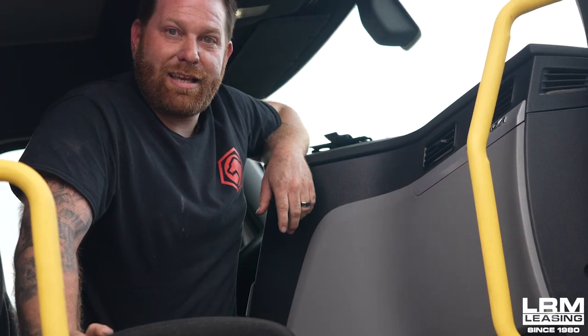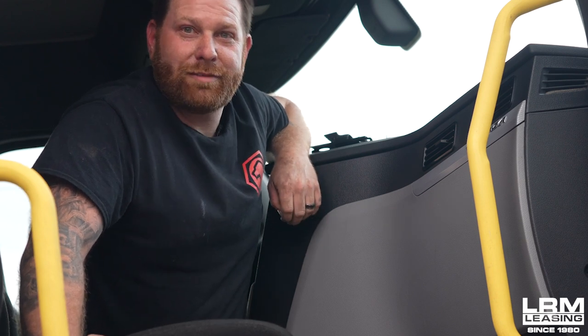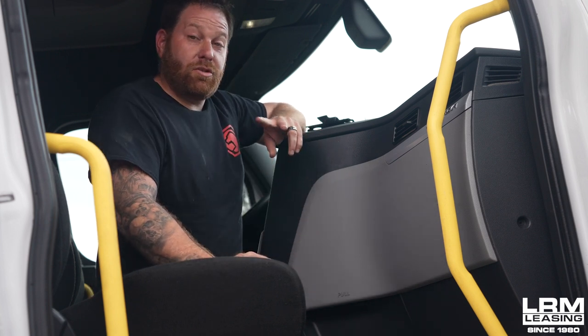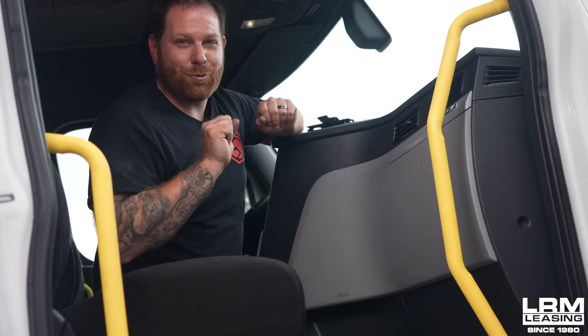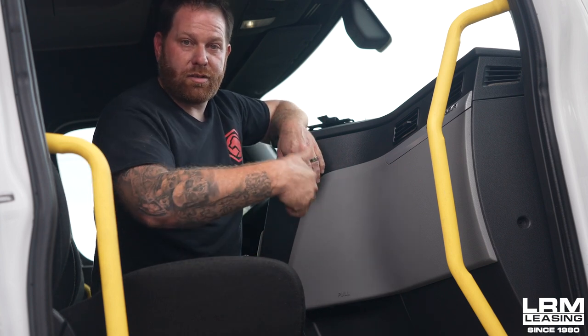That easy. Dash is back together. And great news — no tools. So that was the conclusion: one, locating our fuses; two, the best part, no tools. And now you guys know where to open it up, and it shows you the little diagram.